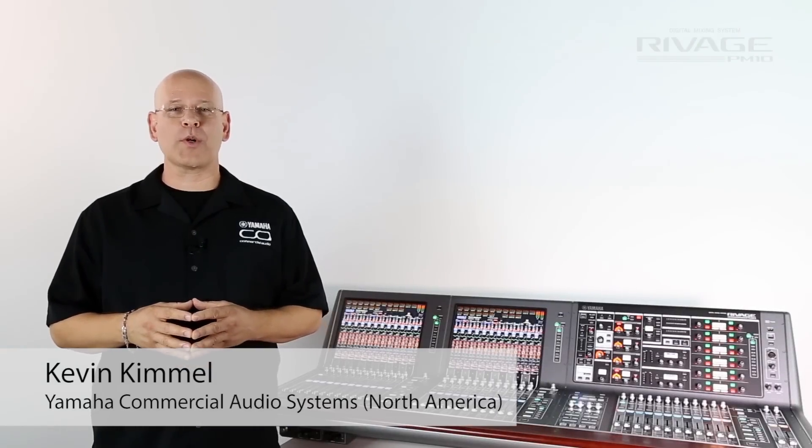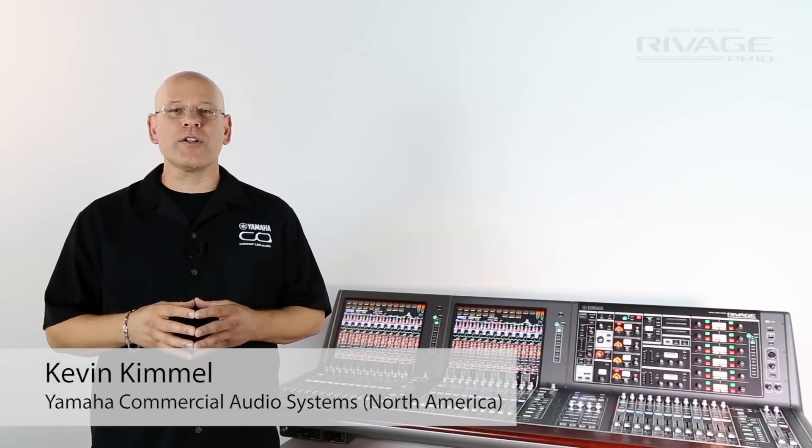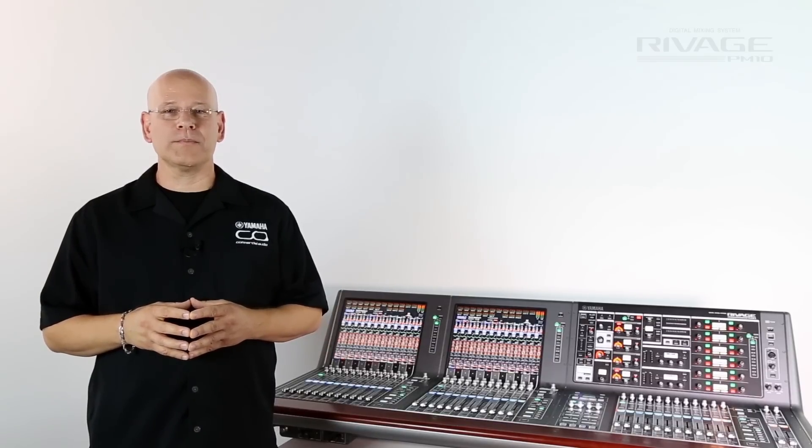Hi, I'm Kevin Kimmel, Mixer Product Manager with Yamaha Commercial Audio Systems. I'd like to show you the new hybrid mic pre in RIVAGE PM10.